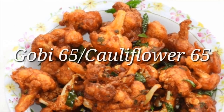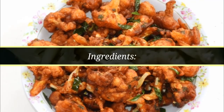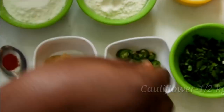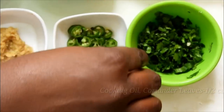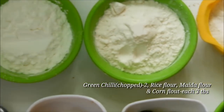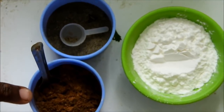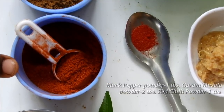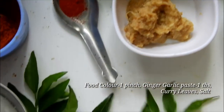I am going to make it crispy. We will cut the cauliflower and add 3 tbsp of cranberry sauce, 1 tbsp of pepper powder, 1 tbsp of hot sauce, 1 tsp of red chili powder, and 1 tsp of red star white sauce.